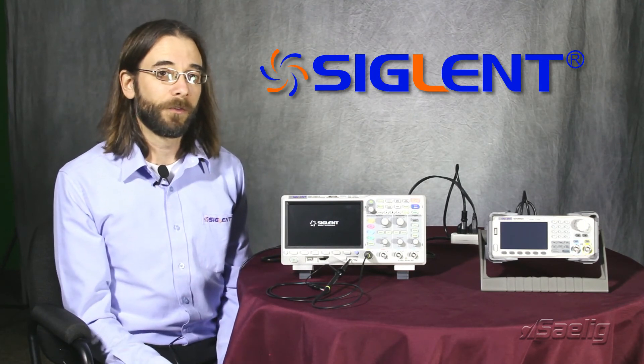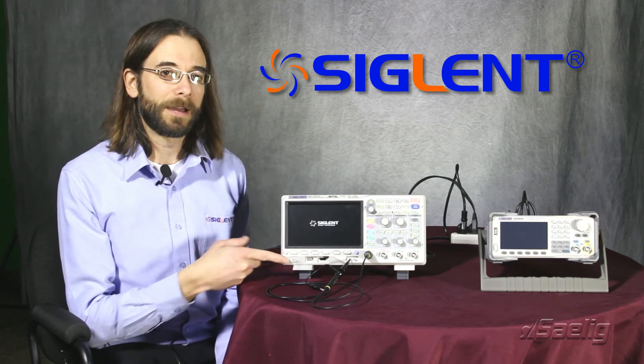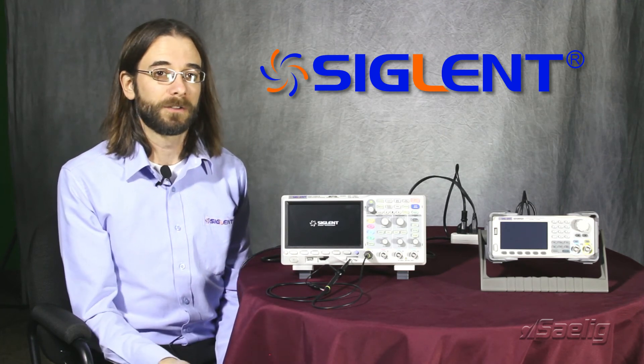This is especially helpful for automated test systems or in applications where getting to the front panel of the instrument may not be very convenient — a remote location, for example.